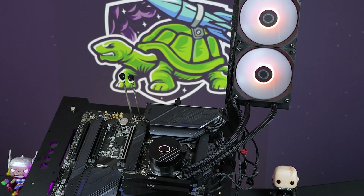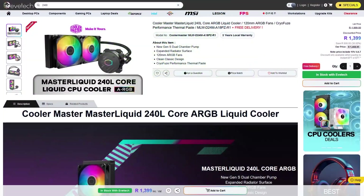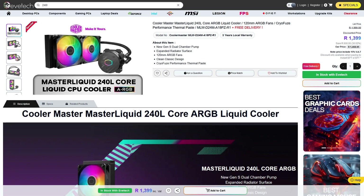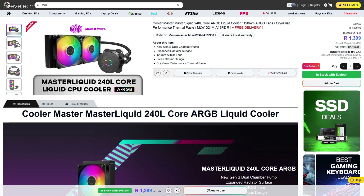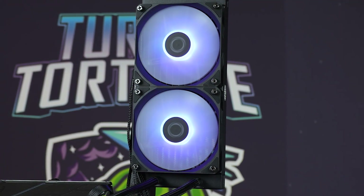It's absolutely incredible — good job Cooler Master, I'm so happy to report this. They give a three-year warranty on this, and it's 1,400 rand, available on Evitech. Finally we have something really competitive and pretty nice looking as well, albeit a little bit understated on the faceplate, but maybe sometimes that's what you want.